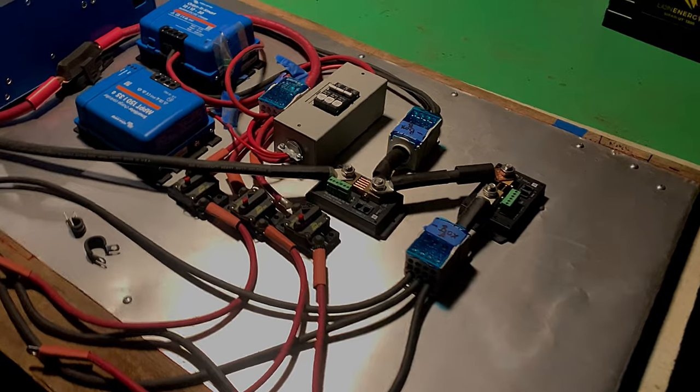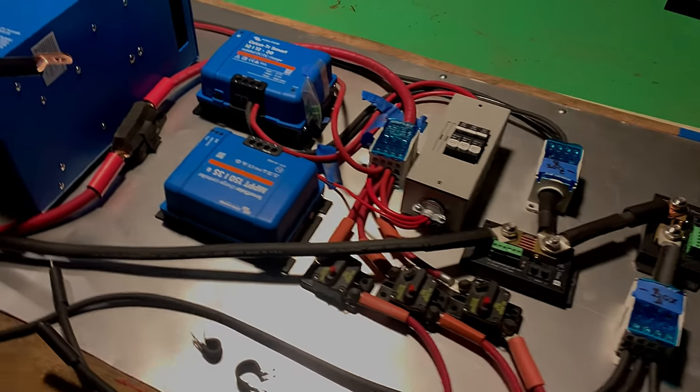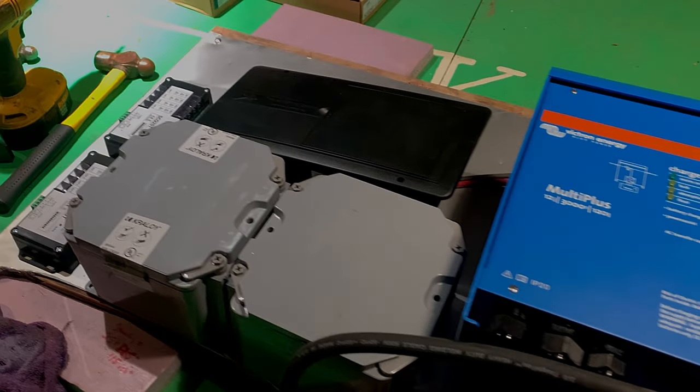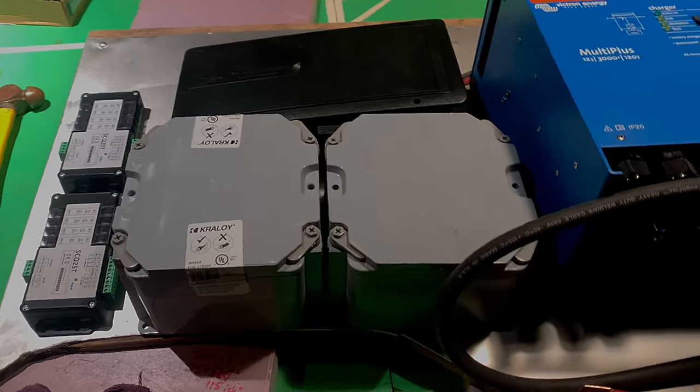Today we'll need to add all the AC wires to the inverter and these two gray boxes, then to this black fuse and breaker box that we have here. So let's start digging into that.